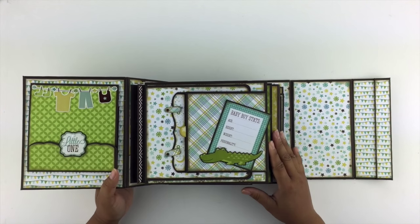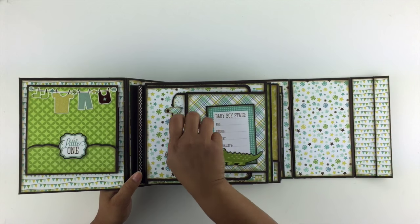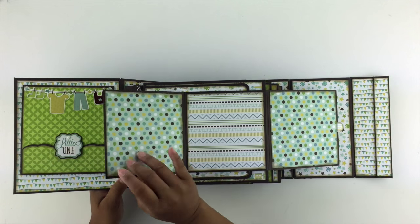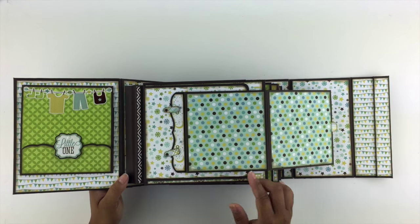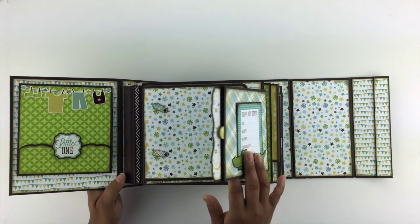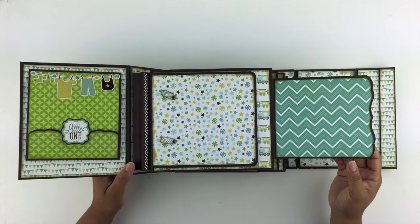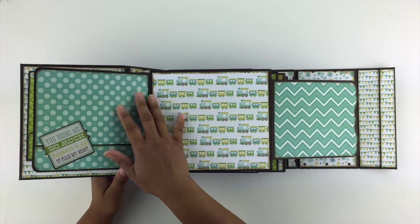Now the interior of this mini album. Here's a magnetic flap that opens up this way, and this opens up that way. You can see there's plenty of space for photos on the interior. And then here are some swing tabs, and then this opens out to the right, and this opens out to the left, and you've got plenty of space here for photos.